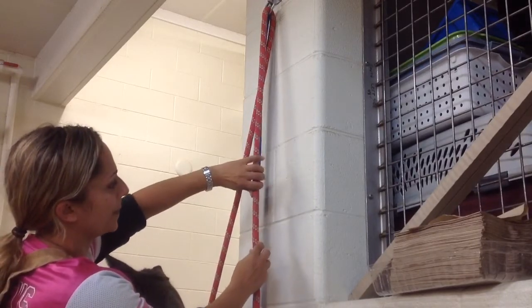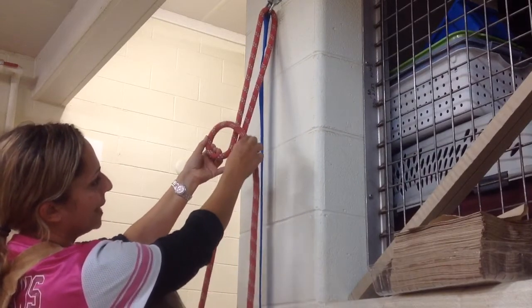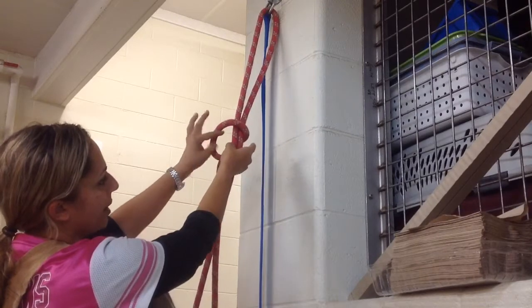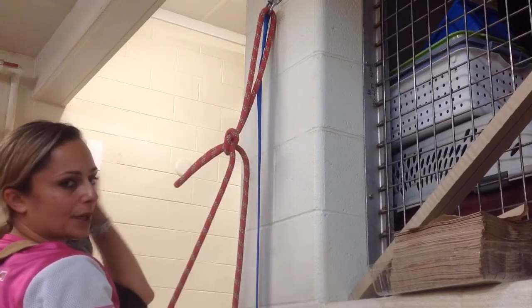So again: tail down, thumb down, flip it over — so I've made my nice little loop with the tail on top. I'm going to bring that tail underneath, grab, pull, and push. That's my quick release.